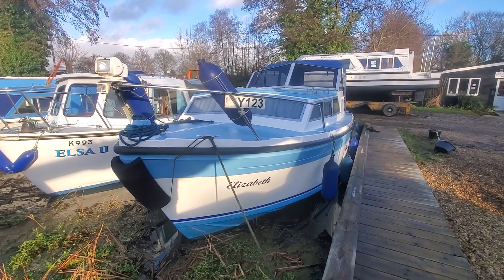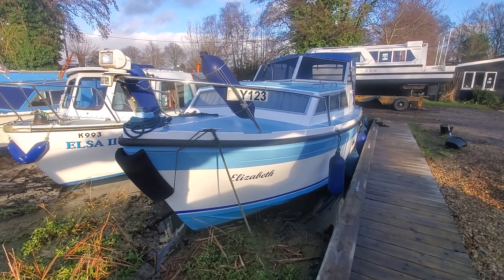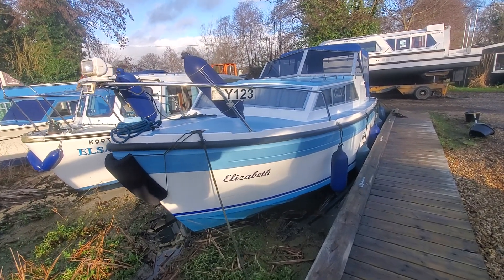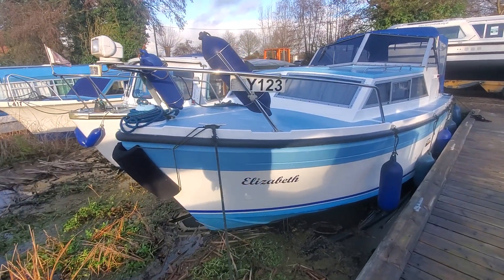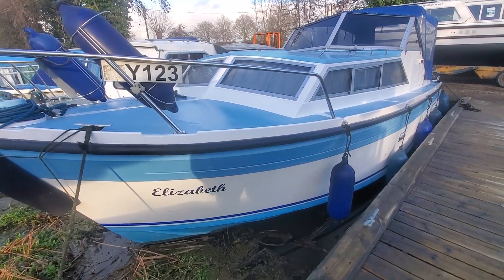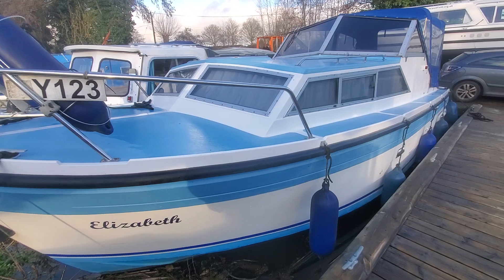Hello and thank you for looking at our second video. This is, as I said before, a Silverline 27 in very good condition. Recent bow thruster. I'll always go along nice and slowly so you get a lot more detail.